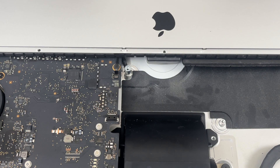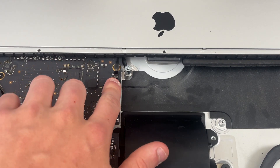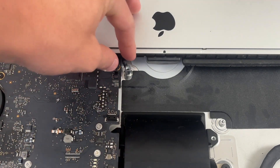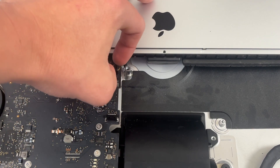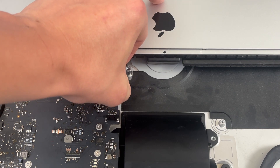At the very bottom of the iMac you're going to see a very very small and delicate ribbon cable. Be extremely careful when removing this — you'll see a little flap and you want to very very gently pull this microphone cable out of its socket.